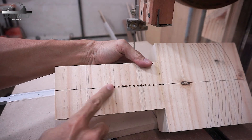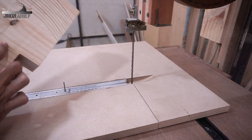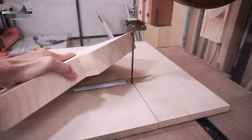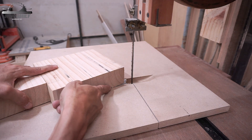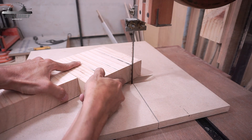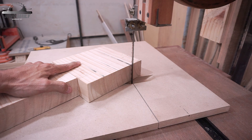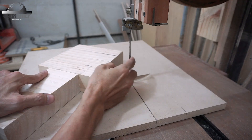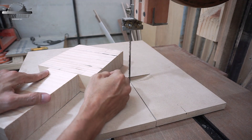Now you have the pivot point hole and radius. Place on the first position, make a marking — this is my first cut so that marking should line up with the blade. After everything is lined up, tighten the jig, then make sure the blade tension is enough — not too tight but not too loose.